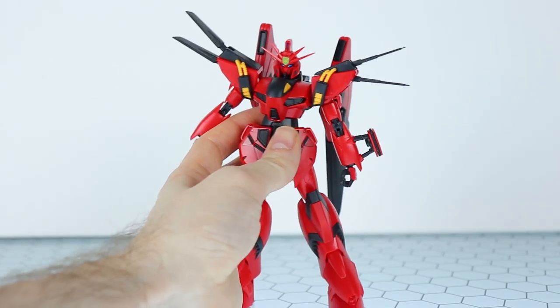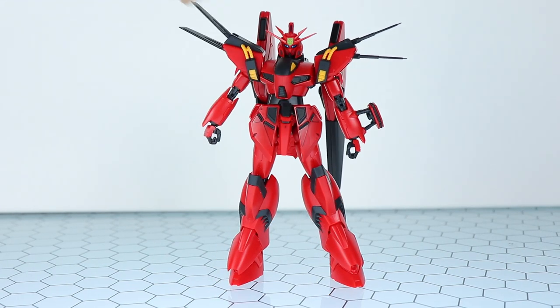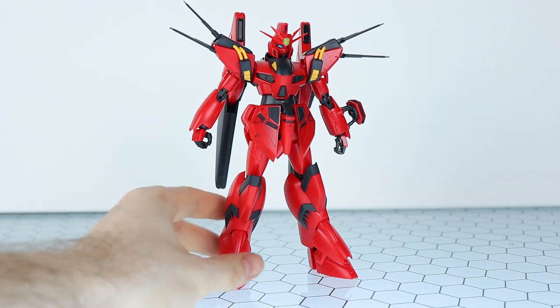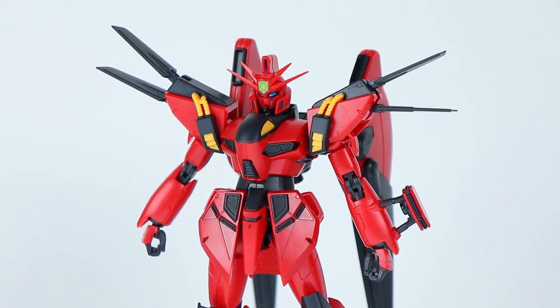Is there any redeeming factor visually about this at all? Well, the actual physical structure, the silhouette, the shape, and the proportions are all quite good. So at the end of the day, all we can assume is that this kit is a basis from which to make yourself a nice Beginagina 2. But just out of the box, quite disappointing.